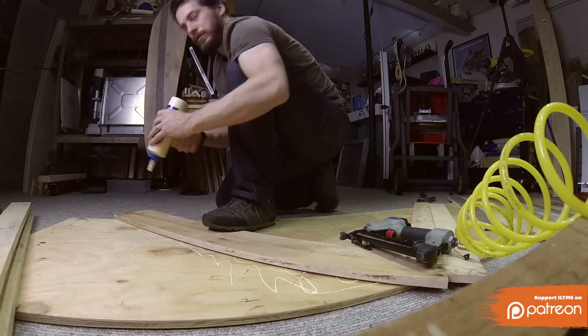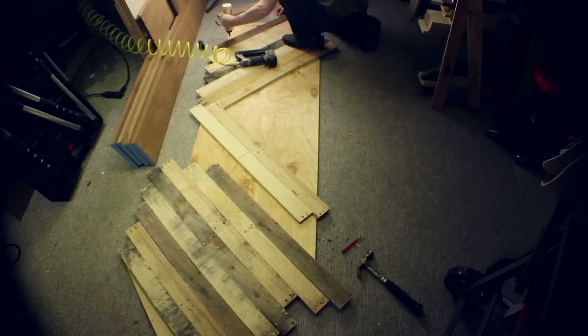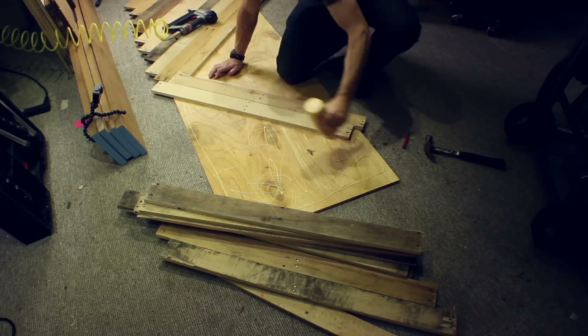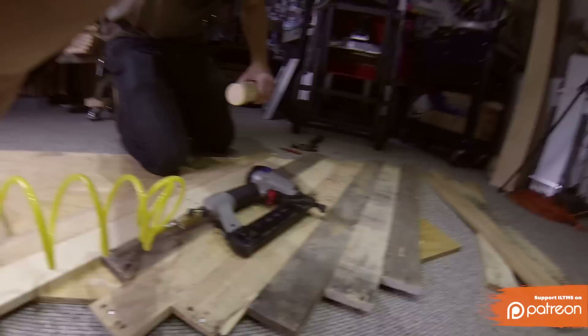Put some glue down and then nail them down with brads. These take no load at all, so they don't really have to be connected very well — the glue and simple brads is more than enough. You want to make sure that the pieces overhang the edges anywhere that you can, and anywhere that you can't, you can come back and fill in later with the scrap.